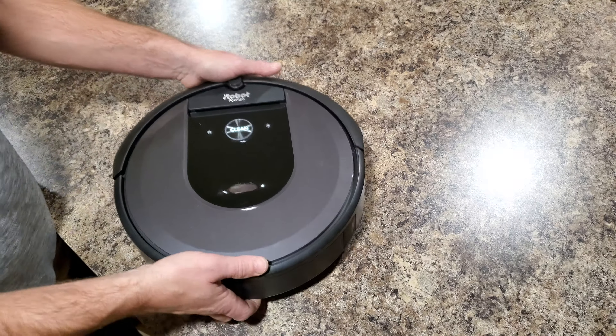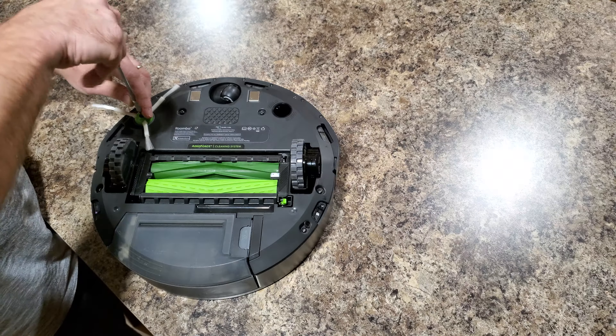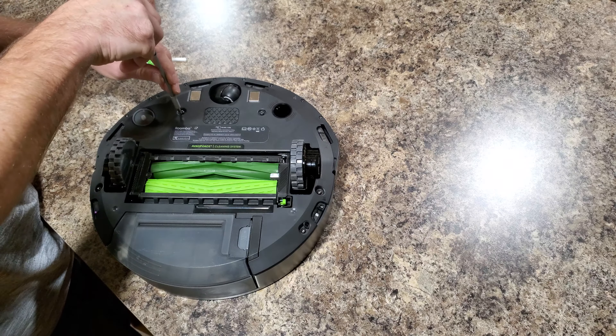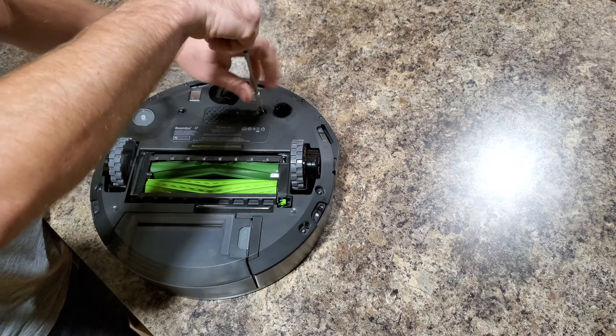So all you gotta do is just flip it upside down. Grab a Phillips head screwdriver, remove the side brush, and unscrew the five screws that are holding the bottom plate to the Roomba body.